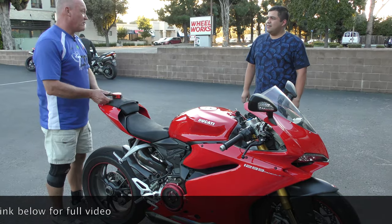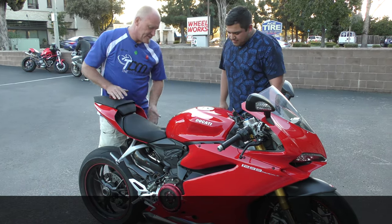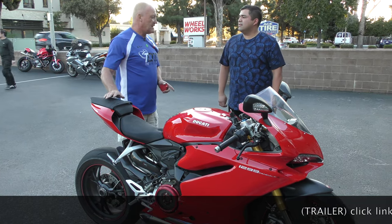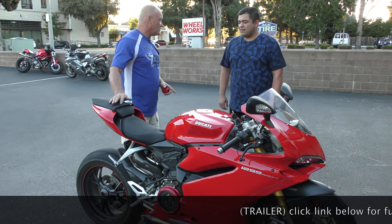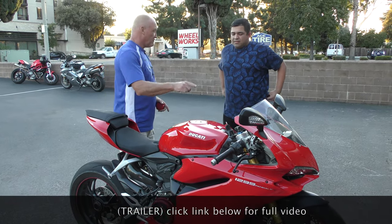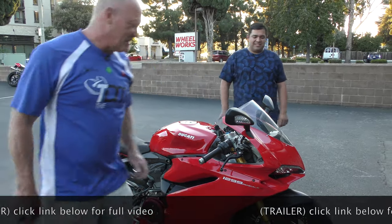So we're soft in the front and stiff in the back. The static sag is tight for you but marginal for passengers, so we're good as a shock spring setting. The front, not so much — we've got a problem there.